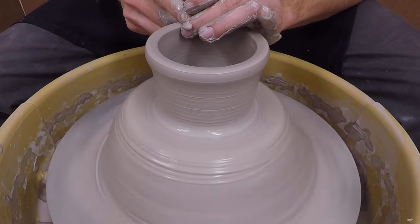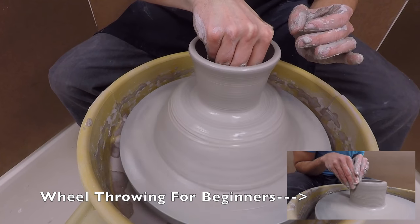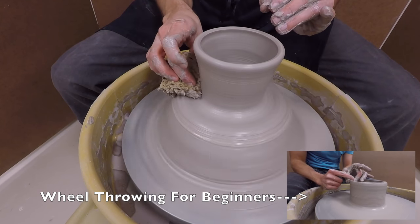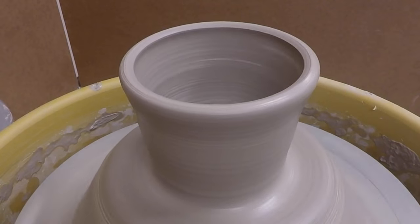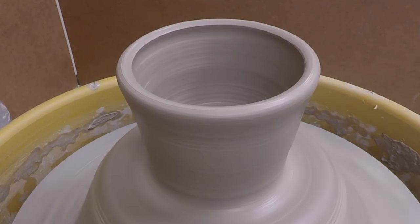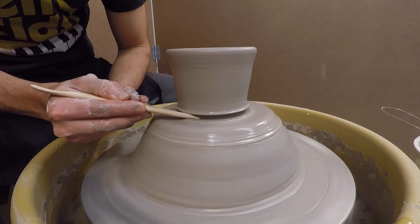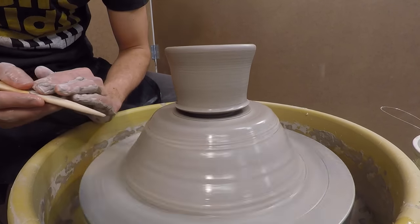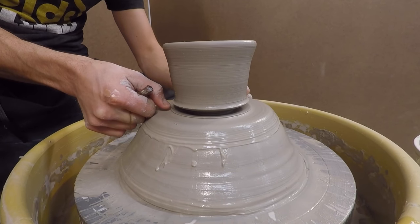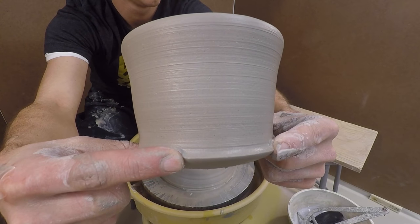If you'd like a more in-depth tutorial on wheel throwing, I've already made one and I will link it in the description section below. Using a wooden knife, cut in about an inch at the bottom of your piece. Next, take a wire tool and carefully cut as level as you can. Use four fingers to pick your piece up and put it on a board next to you.